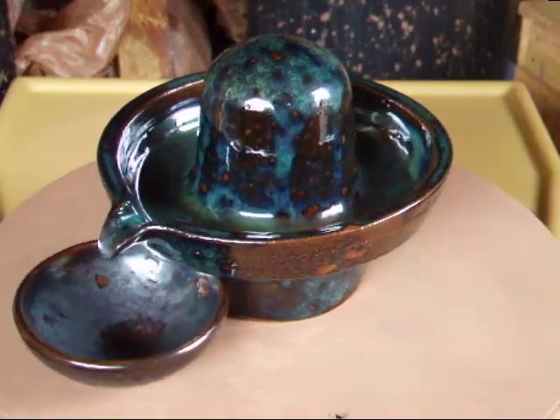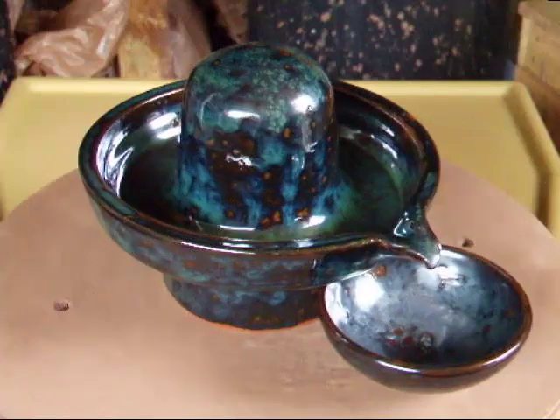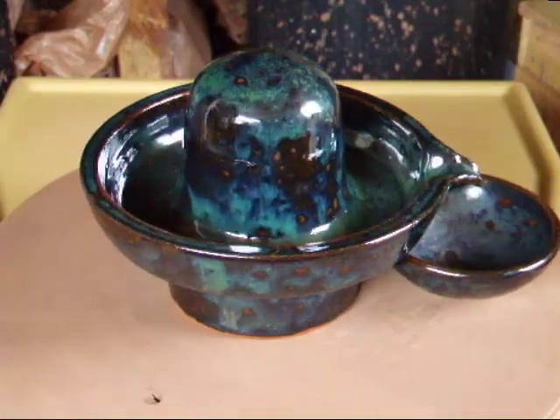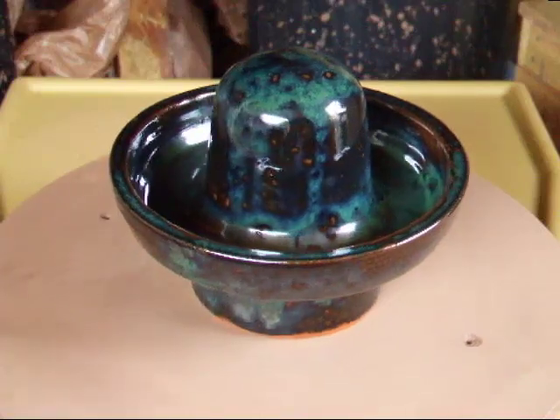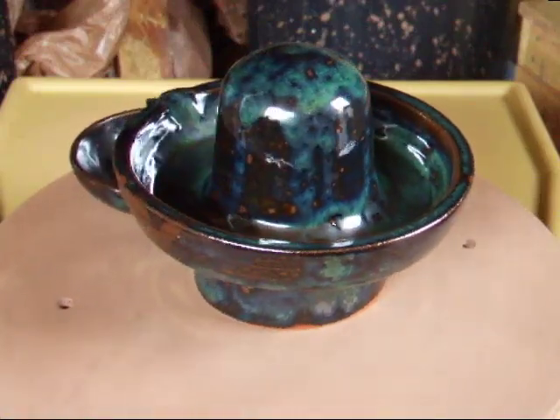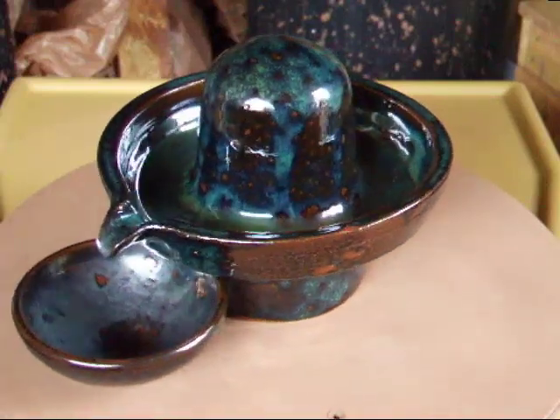Here's the lingam you may have seen me throw in a previous clip, again with a very thick glaze on. In fact so thick in places you can see in the bowl that the glaze is quite dull. I actually like the effect though. So, another interesting one.